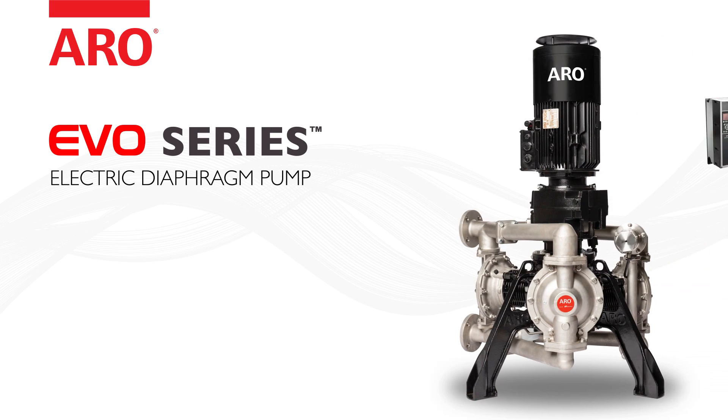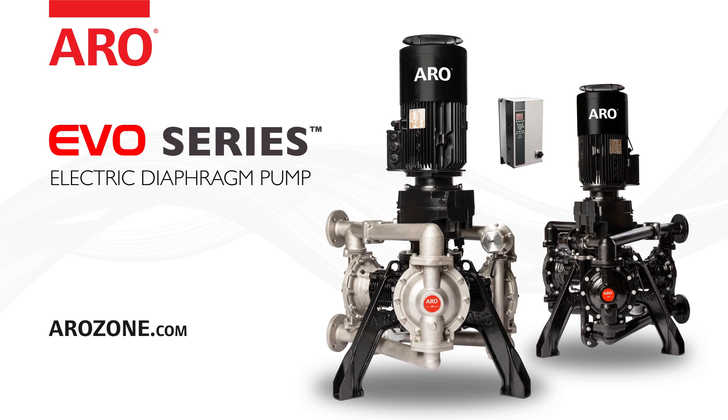It's time to evolve your expectations with the EVO Series electric diaphragm pump. Contact your Arrow sales rep or local distributor for a demo today.